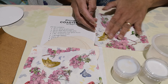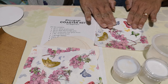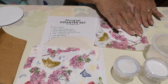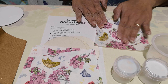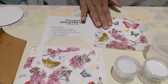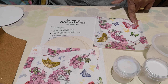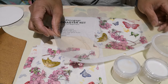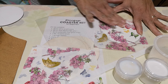Smooth out and spread out the napkin on top of the coaster. If you want to, you can use a clear plastic sheet or a page protector to smooth out the wrinkles on top of your project. Press a little and straighten out the image on the coaster.